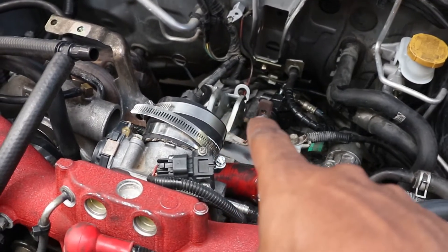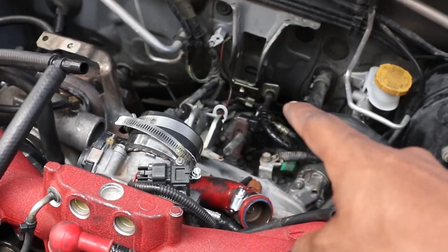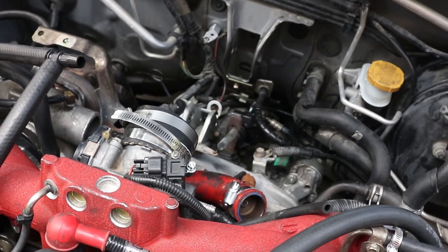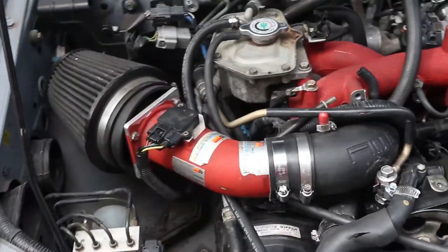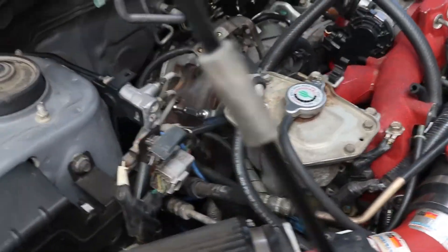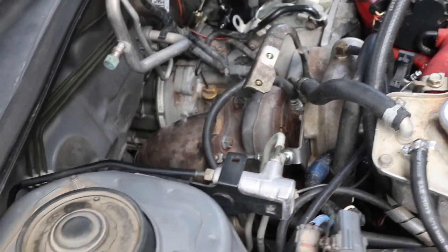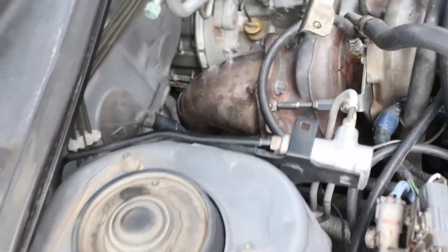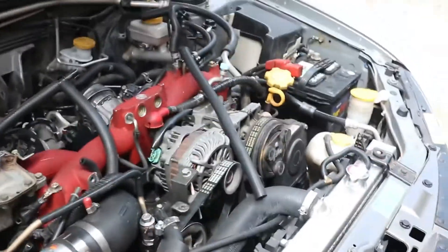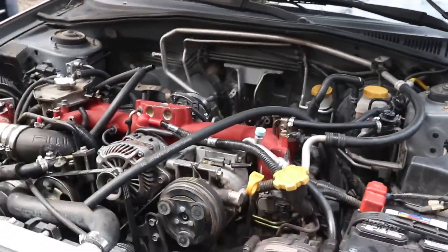I upgraded the cylinder slave, and I'm about to upgrade this hose right here into a braided line because it's rubber and more likely going to go out. But this thing's already built — it's all-wheel drive performance. It's got a bigger turbo, a 20G turbo, and has a bigger, better wastegate down there. This thing is fun — I already drove it, but it needed some upgrades, so that's why it's taken apart.